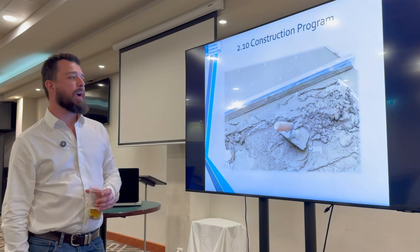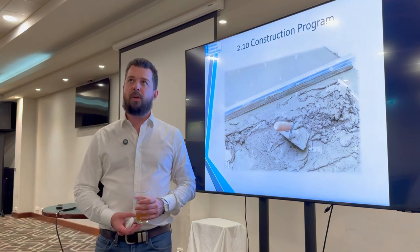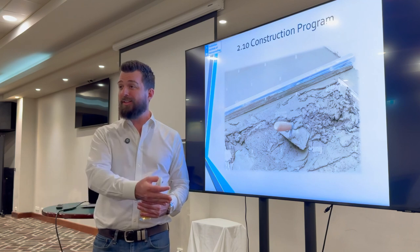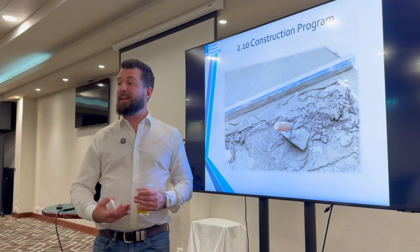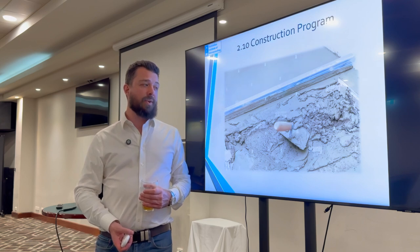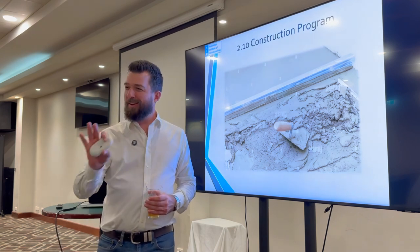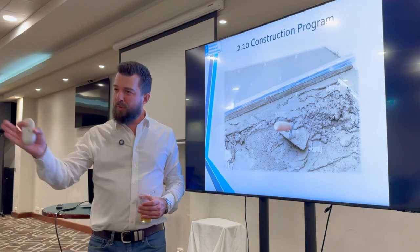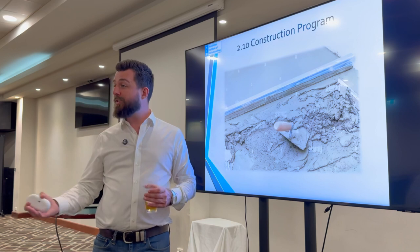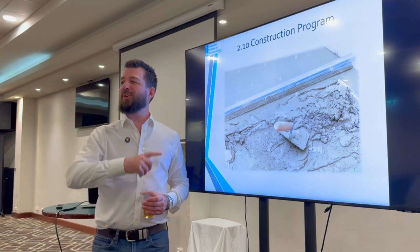Point ten: construction program. Everyone will have their own preferences and skill sets. Some concreters are confident they can get a decent fall in the structural slab; others aren't. There's a consideration around not fighting a losing battle — perhaps doing whatever you can with the structural slab and then paying for an engineered screed after the fact to get the falls right. Nothing wrong with that approach — it's just a different way of doing things to be aware of.